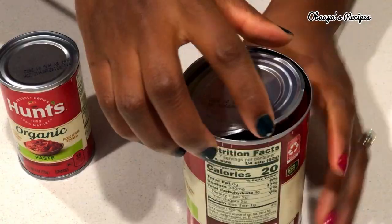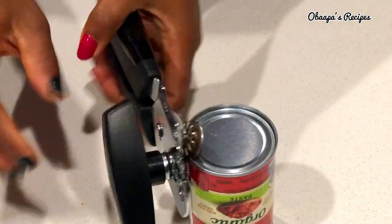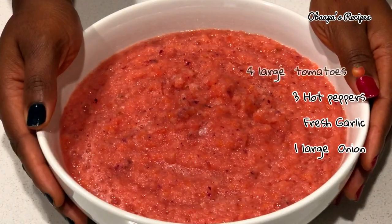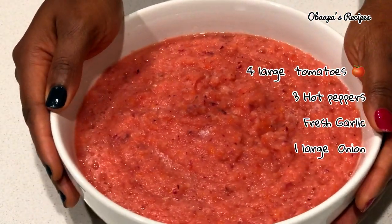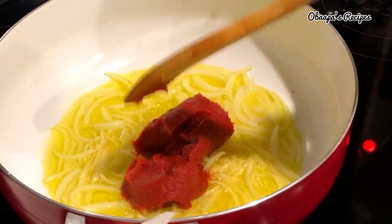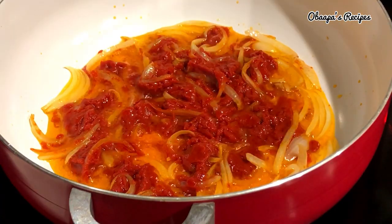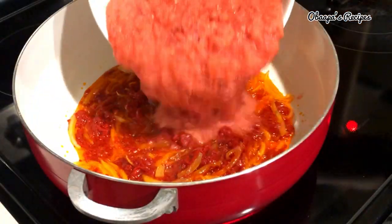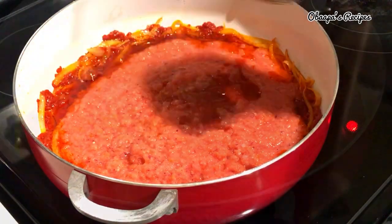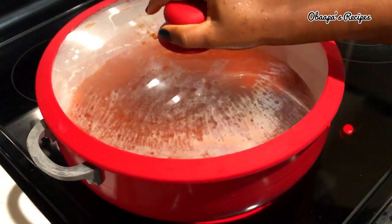Next we're going to add tomato sauce and tomato paste — that's what I really love to add to my jollof rice. My tomato sauce is about 16 ounces and tomato paste is six ounces. I also have here blended tomato, pepper, garlic, and onion. After the tomato paste has cooked about five minutes, go ahead and add the blended tomato, onion, garlic, and pepper, then add the tomato sauce as well. Stir them really well and cover so you don't make a mess.